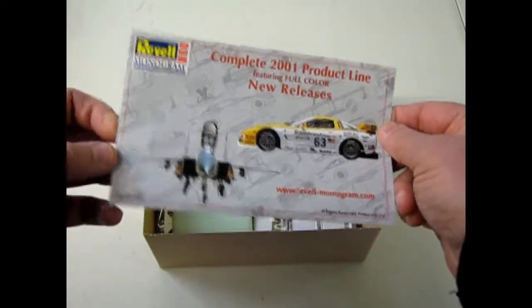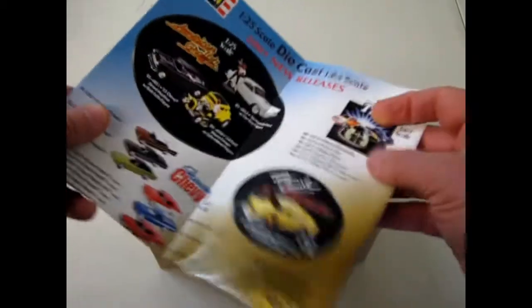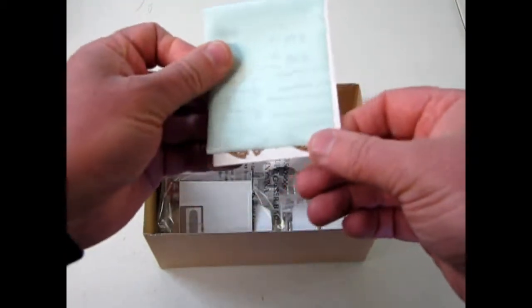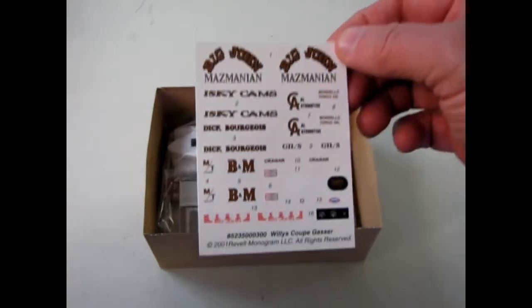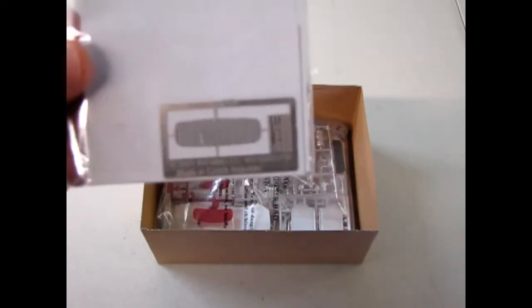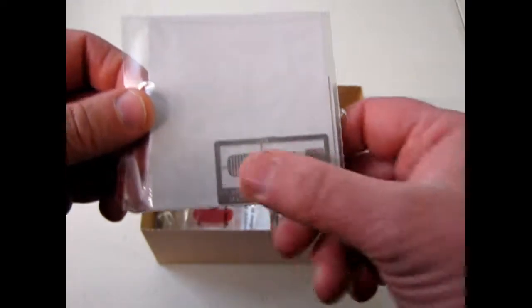You get a nice little Revel newsletter for 2001 to see all the other things that were coming out at that time. Don't forget to check out Revel online now to see what's coming out in our times. And then here, of course, we have our decal sheet — some nice gold on there for Big John. And there's our photo-etched grille. Now in order to glue on photo-etched grilles, you need to use some crazy glue. I'm going to move the box out of the way. Everything comes in one great big bag, and Revel was kind enough to just fold the bag over and use some tape, so maybe I can just cut the tape here.